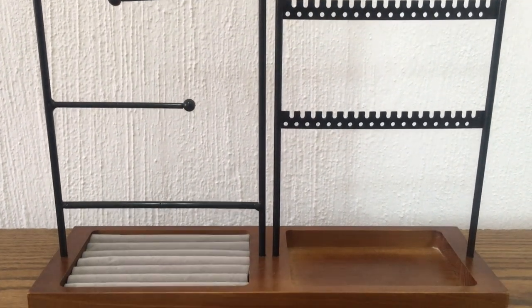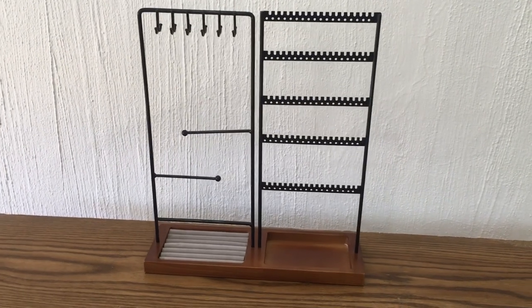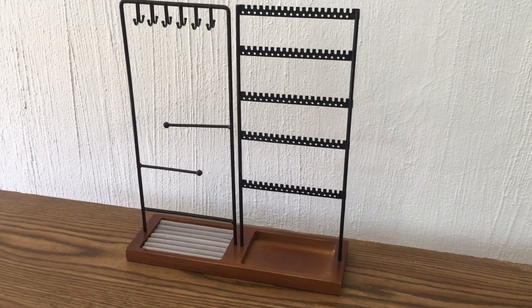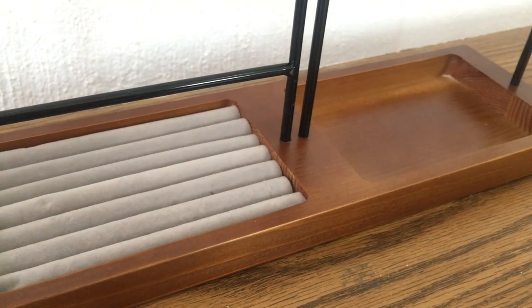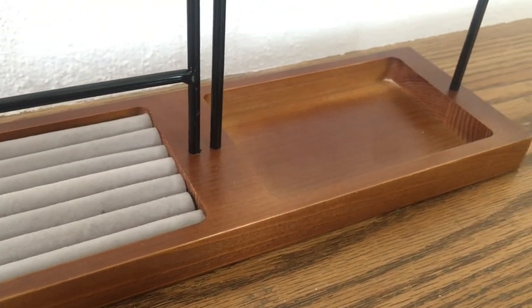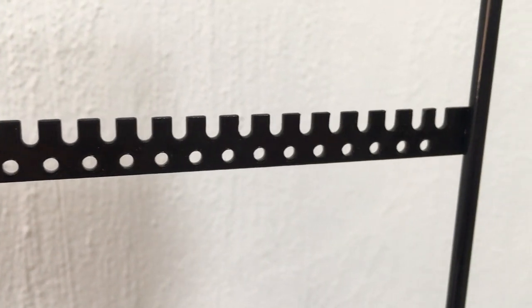It's pretty easy to assemble, pretty self-explanatory. It has space for like 12 hooks for necklaces, then space for bracelets — which I don't have any — and then about 90 holes for different earrings. It also has a tray and a place for rings.